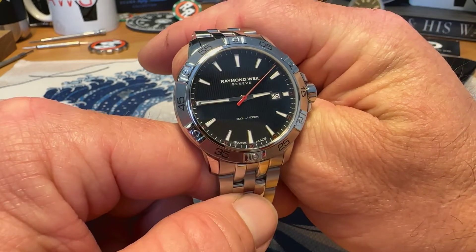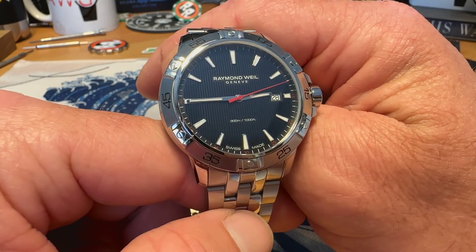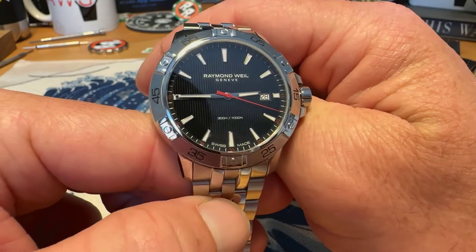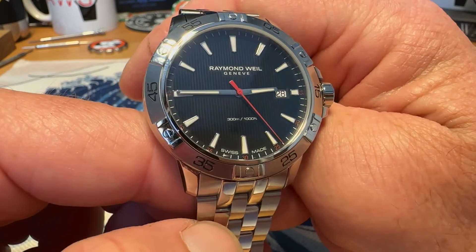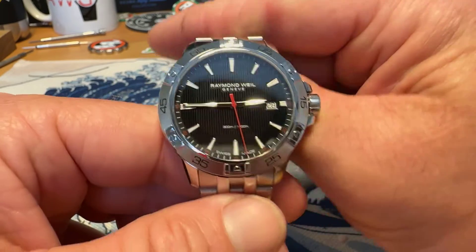It is the Tango. I would call it a dive style watch. It does not have a rotating bezel, it has a butterfly clasp, but it has the look of a diver and the 300 meters water resistance of a diver — just not some of the things that would need to make it a full-on diver. But let's take a look at the watch.